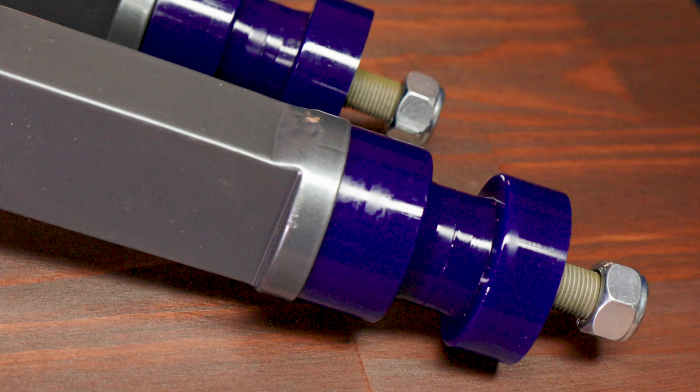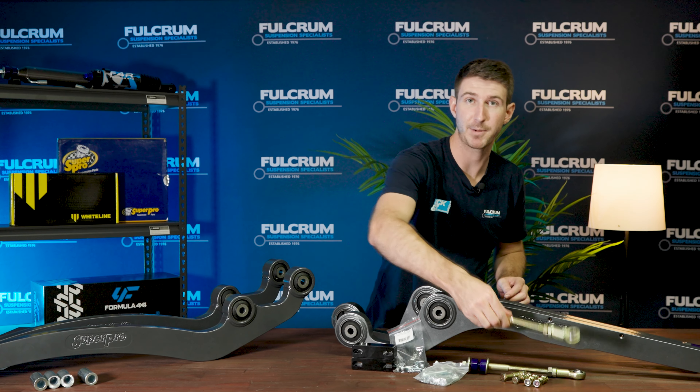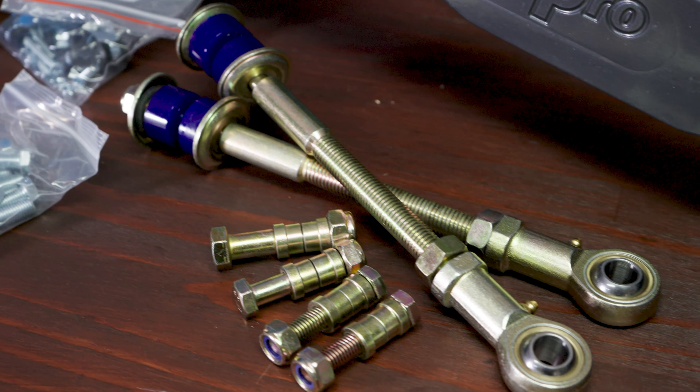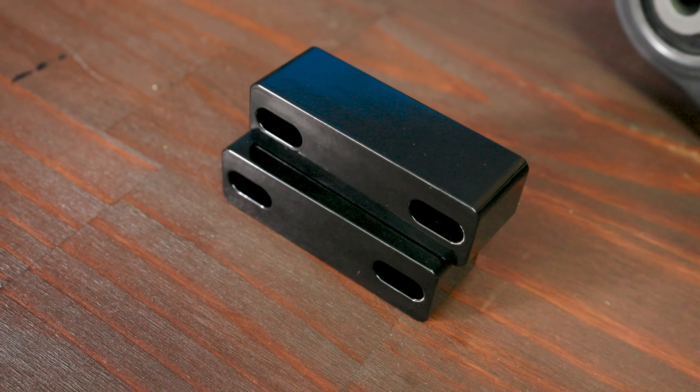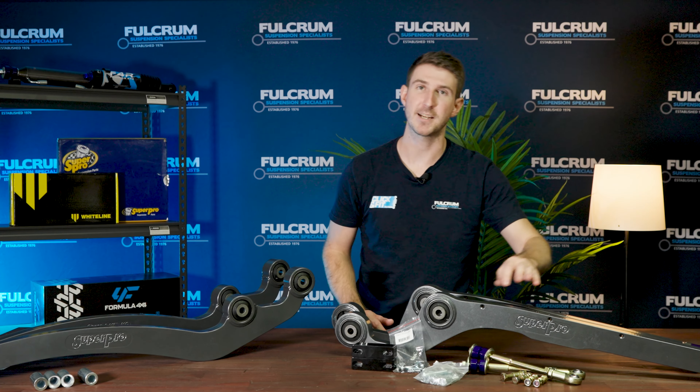So first things first, what exactly do you get with these kits? Starting off with the Patrols, you get the radius arms themselves, and Super Pro has included on the rear of these adjustable bushes so you can correct for setback, which is a common issue on these vehicles.